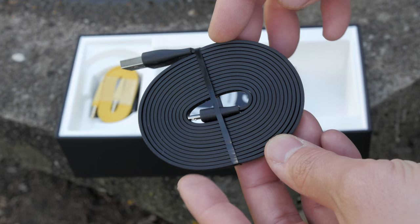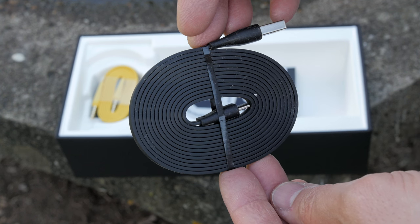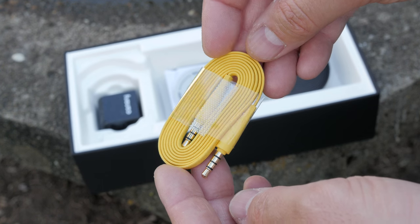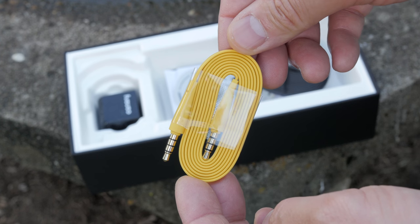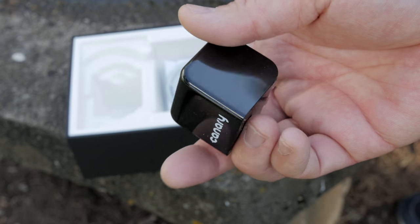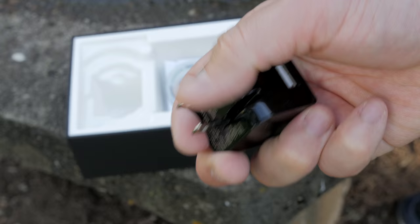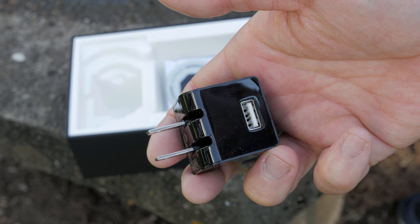You get a nice flat tangle-free micro USB to USB cord so you can power the Canary. Then you get the very appropriate yellow auxiliary cord which lets you pair securely to your Android or iOS device, and then you also get a power brick to plug that micro USB to USB cord into so you can power the Canary.